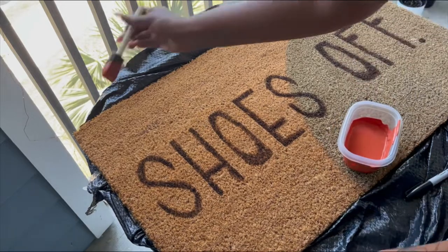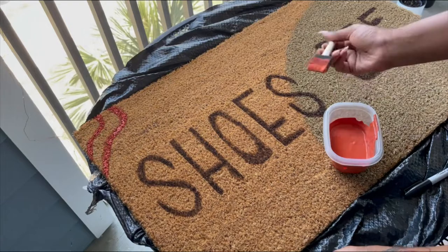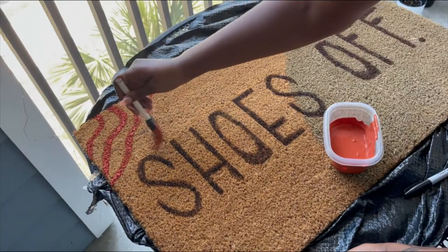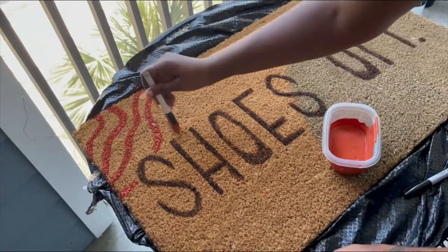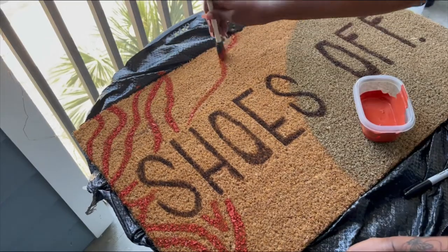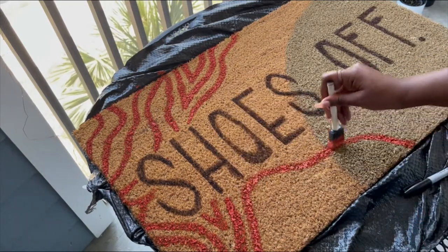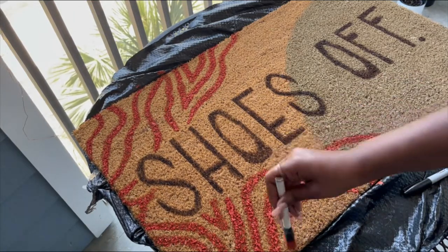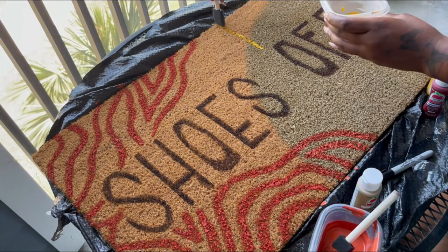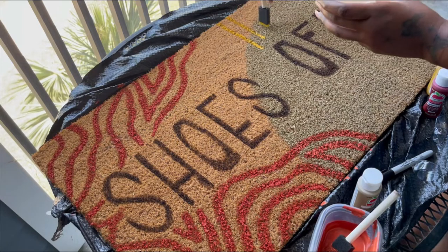I didn't really have a solid plan of what I was going to do — I just knew I wanted some kind of wavy design over on the side. It honestly turned out looking almost like a zebra pattern, but just go for it, do what your heart desires. To finish off my designs, I used that yellow to make some vertical lines up in the top corner. That was the last thing I did design-wise, but you can really add as much or as little as you want.